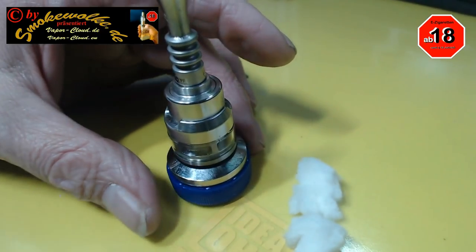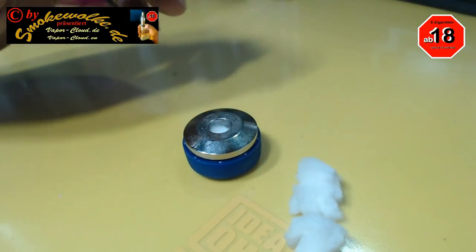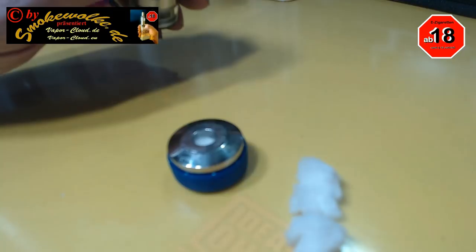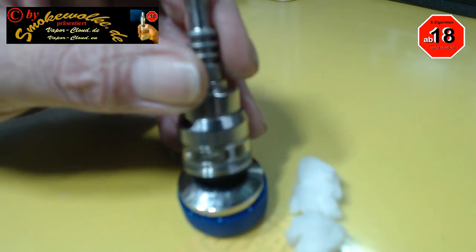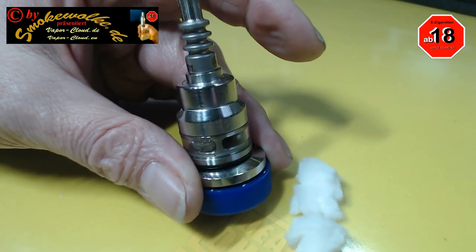Ganz einfach, simpel, ohne Geld auszugeben. Man kann sich da was basteln. Und wie gesagt, wenn euch ein Atomizer runterfällt, schmeißt nicht gleich die Kappe weg. Irgendwann kann man sie für irgendetwas gebrauchen.